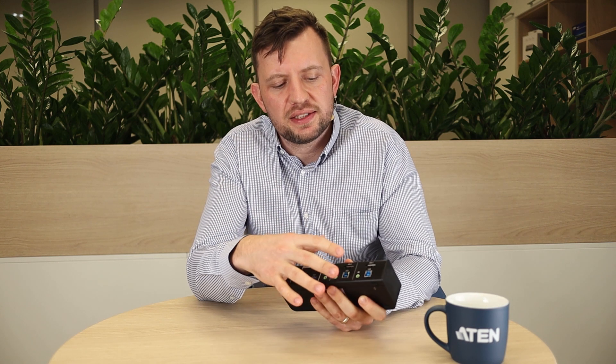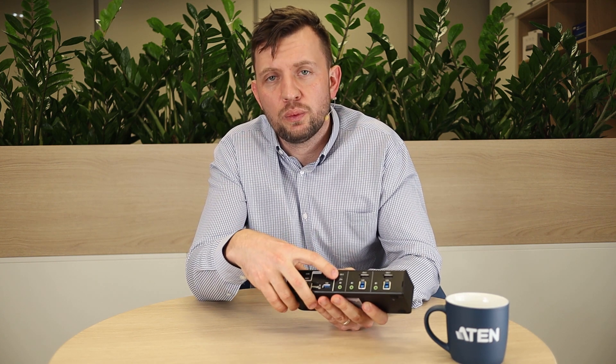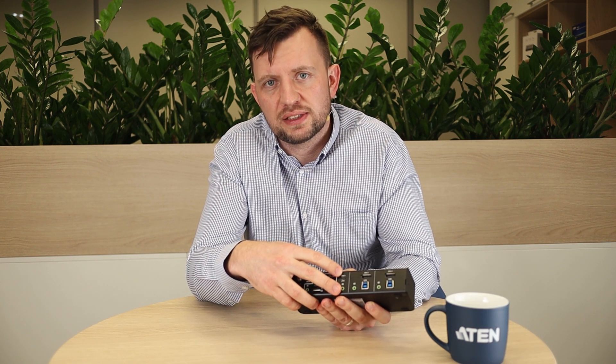The device itself has two regular CPU ports that contain DisplayPort, USB 3.1 and audio jack, but also what you can see here, we have a USB-C and audio port. This allows you to connect any tablet or phone device, for example.